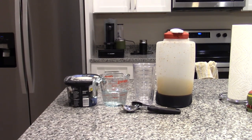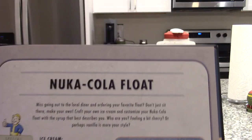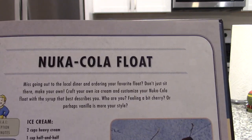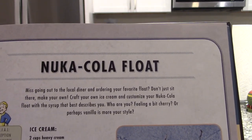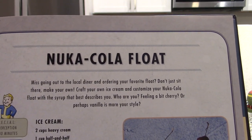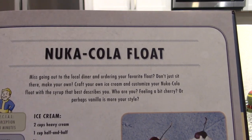Hey guys, it's CSPan001 here welcoming you to another Fallout cookbook recipe. This is going to be a mini episode just because this recipe is a Nuka-Cola float. Miss going out to the local diner and ordering your favorite float? Don't just sit there — make your own. Craft your own ice cream and customize your Nuka-Cola float with the syrup that best describes you. Who are you?